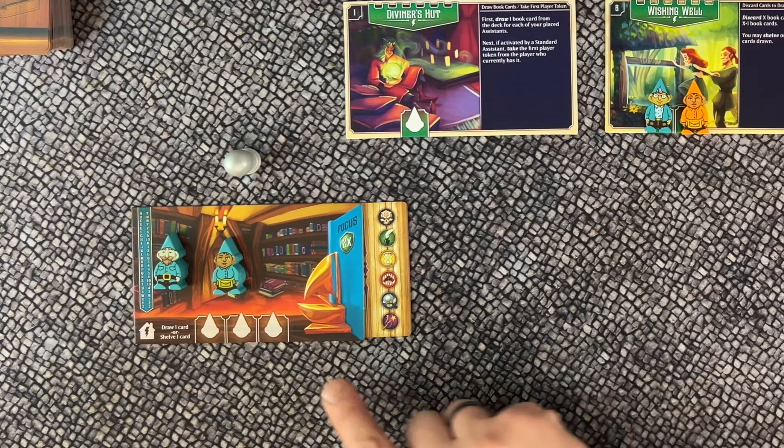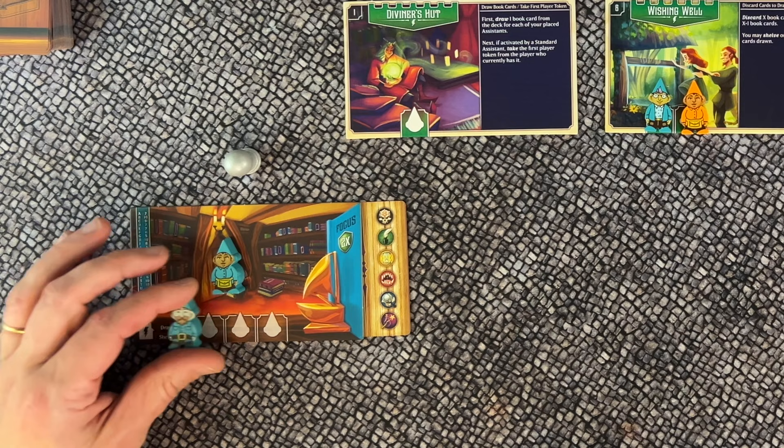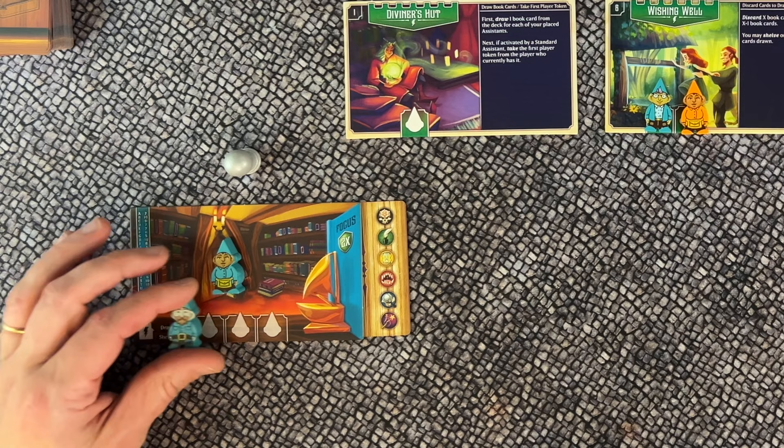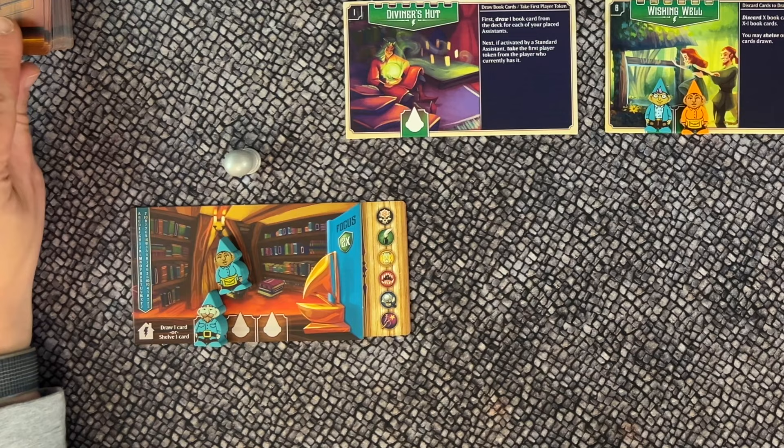The second place you can send your assistant is your own library tile, which has three assistant spaces. Placing an assistant here activates an instant effect shown by the lightning symbol. In this case, it means you may draw one card from the deck or shelve one card from your hand.